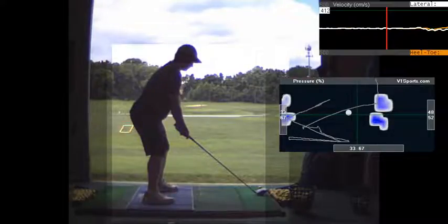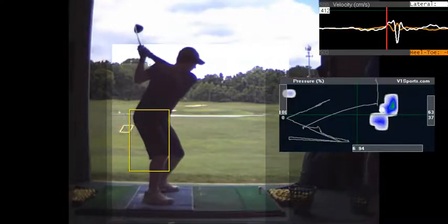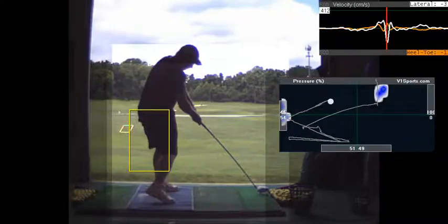At setup, you've got a little bit of weight on your heels and your left foot, and it's about evenly distributed on your right foot. I also have too much on my right side, don't I? I think you have too much on your right side at address. I like to get a little left, and then start back to the right. But the net effect here is better with your hips and better with your weight.